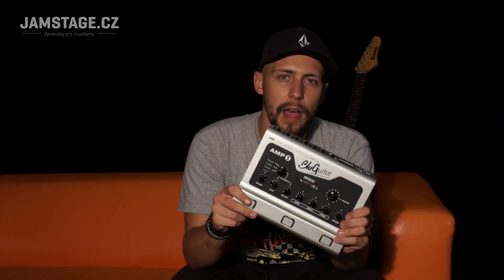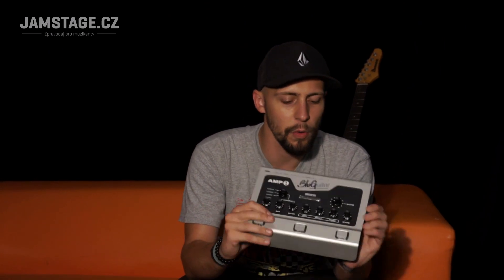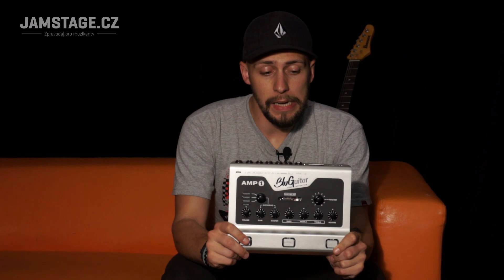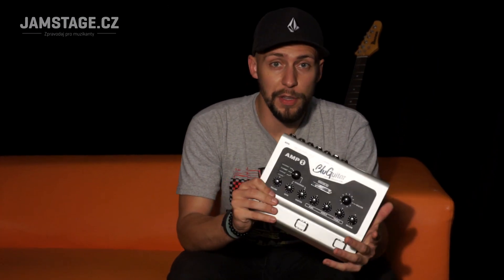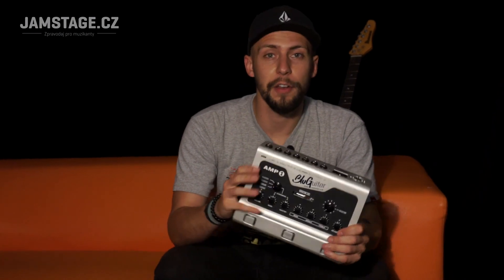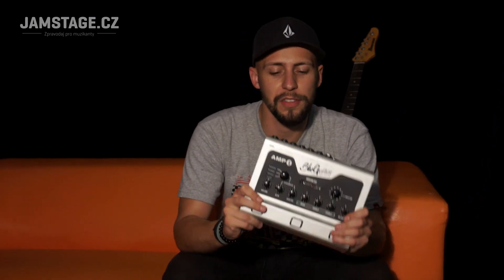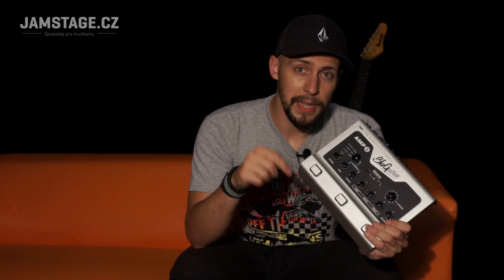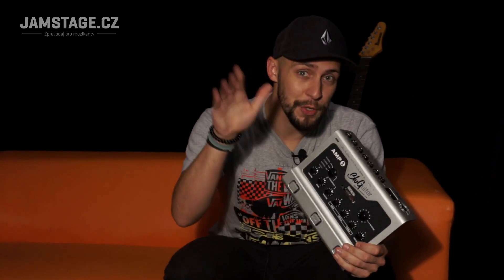So this was the Amp One from BluGuitar — personally, I think it's absolutely brilliant. It's completely different from complicated multi-effects units, and at the same time it's lightweight and portable. Of course it doesn't sound exactly like a big Mesa with a 4x12 cabinet — but it's damn close, and I recommend at minimum coming to try it, and I bet you'll be pleasantly surprised. Thank you for your attention — give the video a like, subscribe to the channel, and leave a nice comment. We'll also be happy to answer all your questions. Take care. Bye!